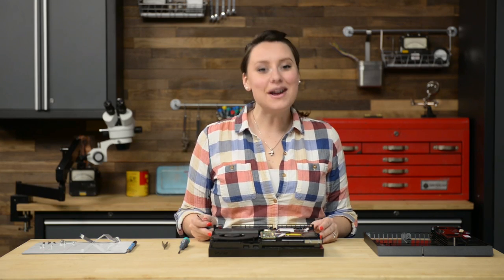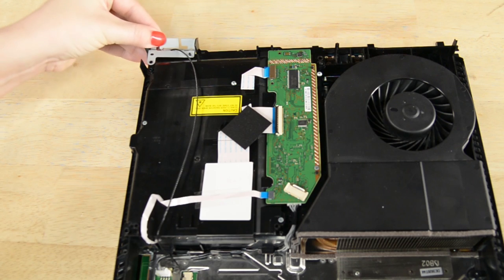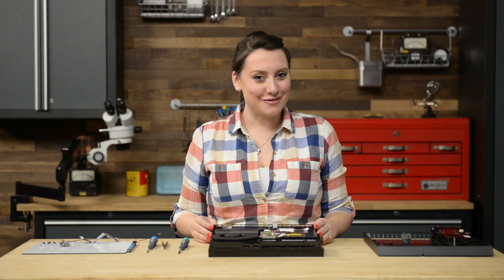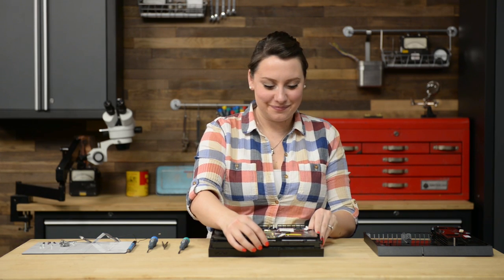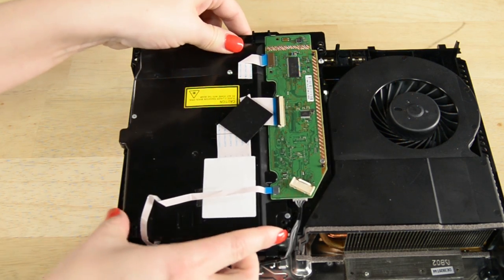Finally, we can lift and remove the Wi-Fi antenna to get to the optical drive. Now the optical drive is free and ready for liftoff.